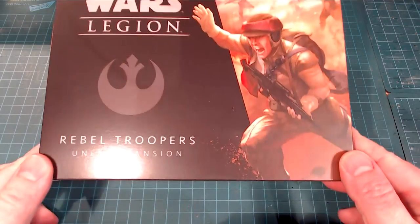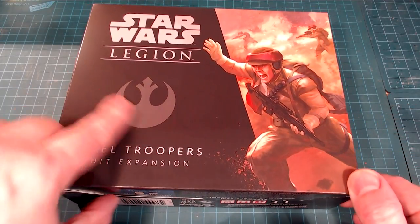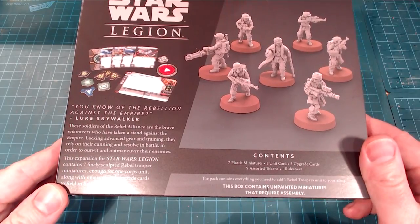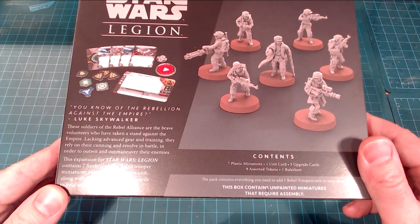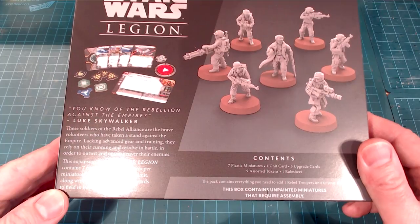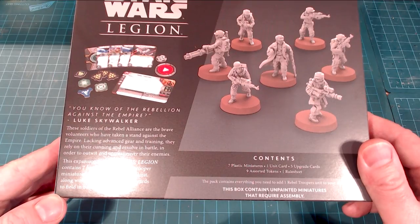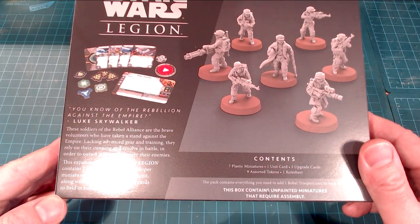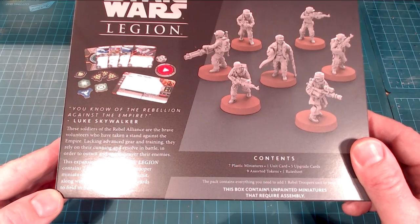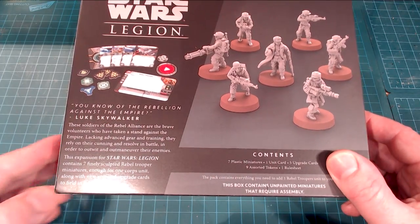The box is kind of nice. You can see the whole Rebel Troopers design at the front — there's a dude screaming away, and it's got the Rebellion symbol. At the back it talks about the Rebellion against the Empire: Luke Skywalker, the soldiers of the Rebel Alliance are brave volunteers who have taken a stand, relying on their cunning and resolve. This expansion contains seven finely sculpted miniatures — a seven-person squad size — enough for one core unit along with upgrade cards.